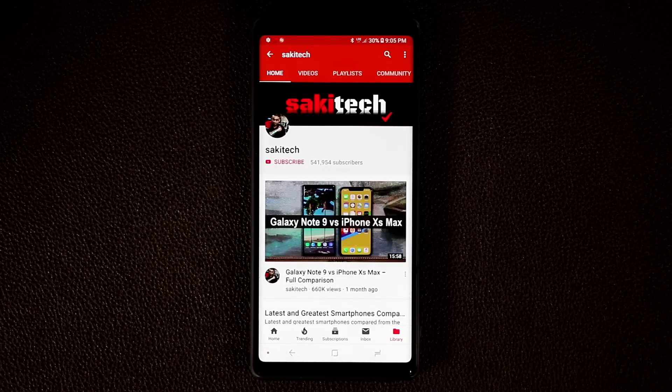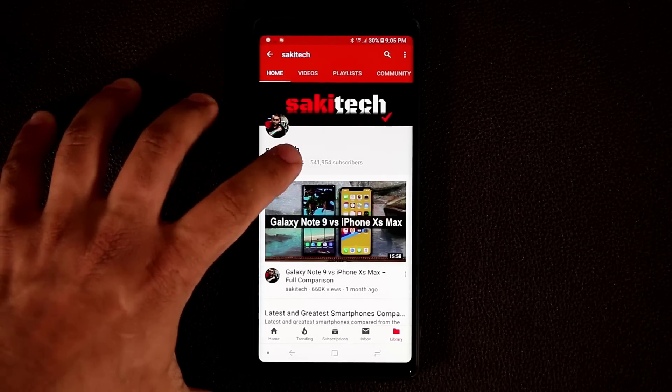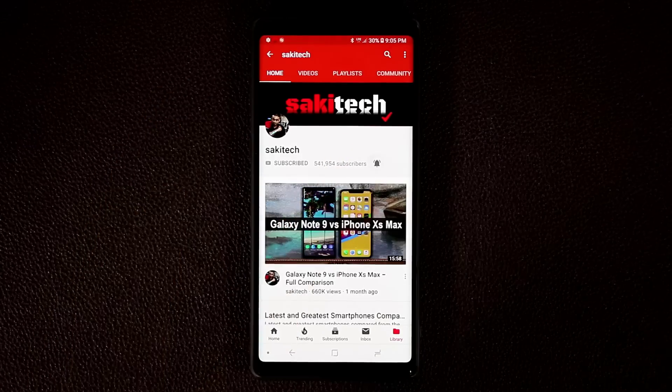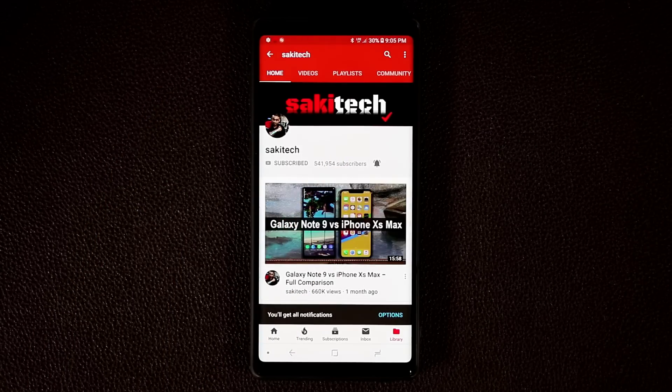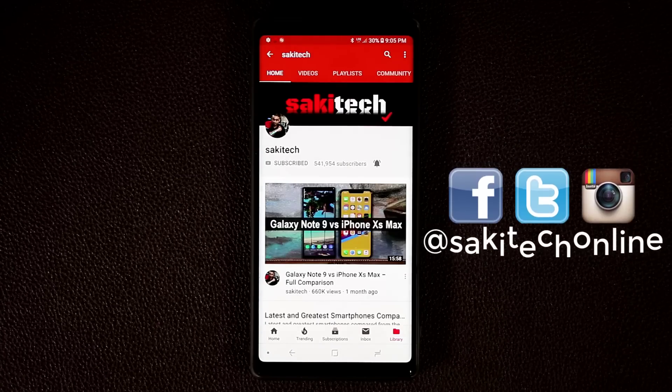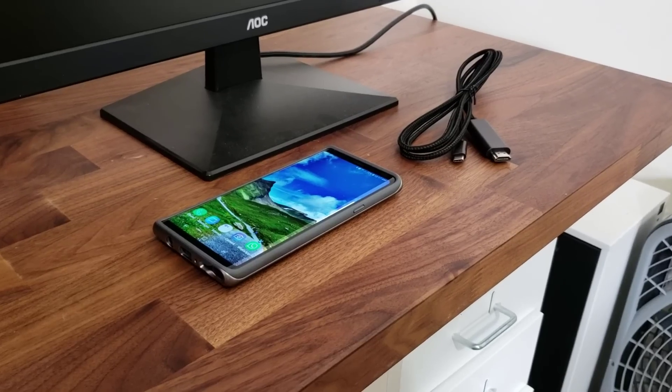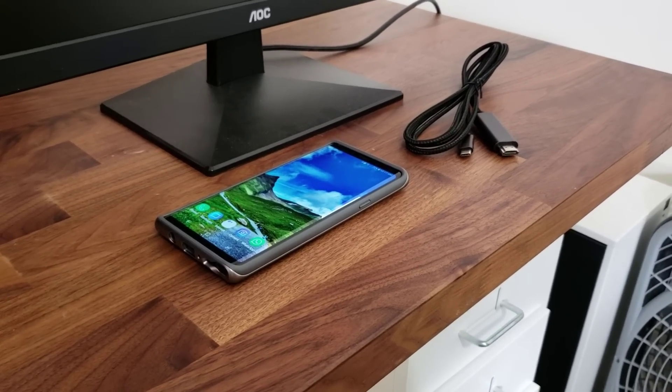If you do own a smartphone, make sure to hit that subscribe button to subscribe to Saki Tech, click that notifications bell icon to get notified every time I upload a brand new video, and if you use Twitter, Instagram, or Facebook, follow me at Saki Tech Online.